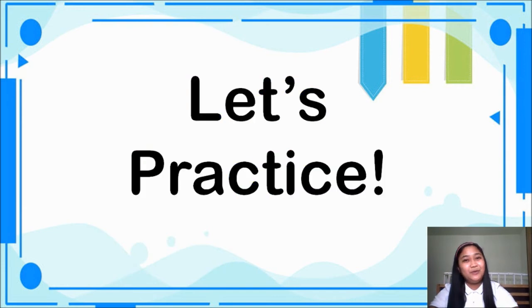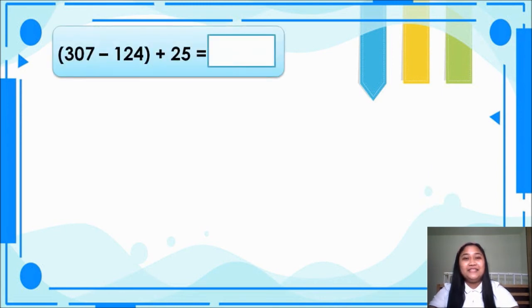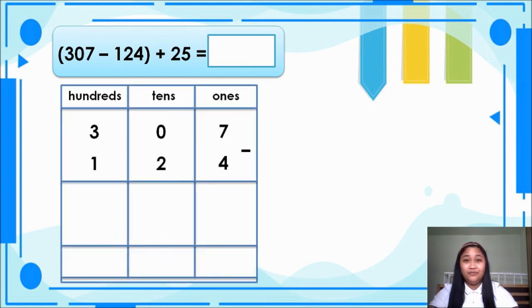Alright, so let's practice. Are you ready? Alright, let's begin. So let's have open parenthesis, 307 minus 124, close parenthesis, plus 25 is equal to blank. For our workings, let's subtract first before we add. So 7 minus 4 is equal to 3. 0 minus 2 cannot be, so we will borrow from 3. 3 becomes 2, and 0 becomes 10.